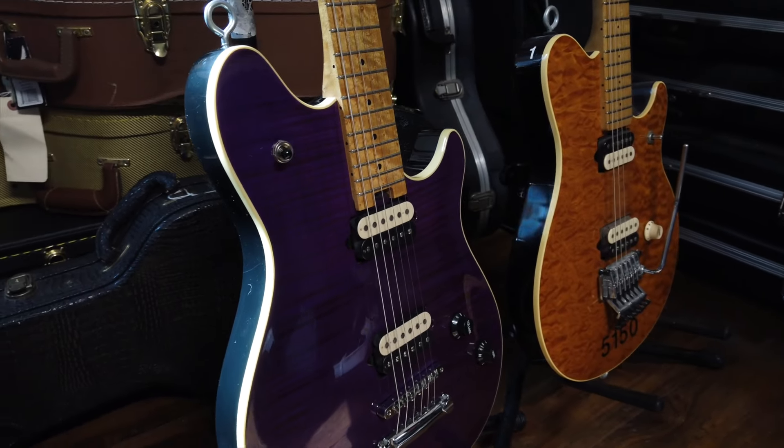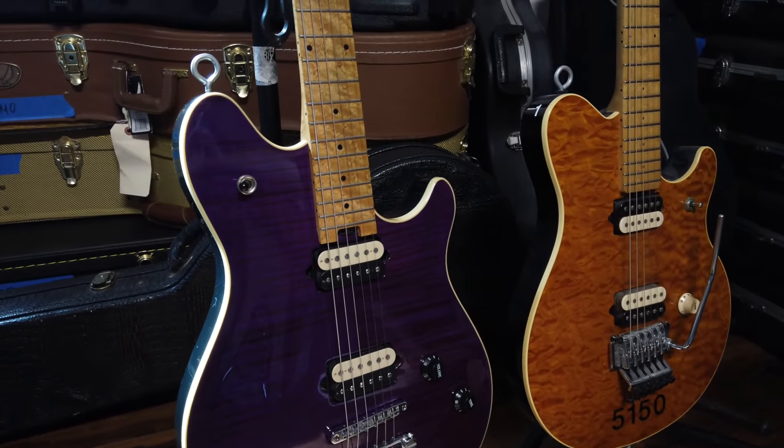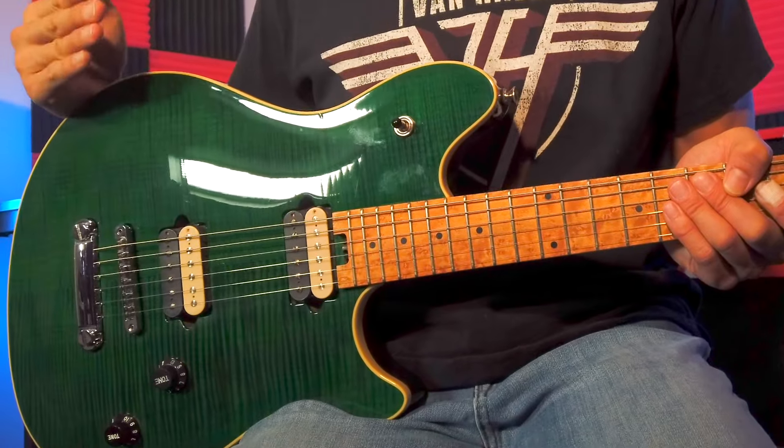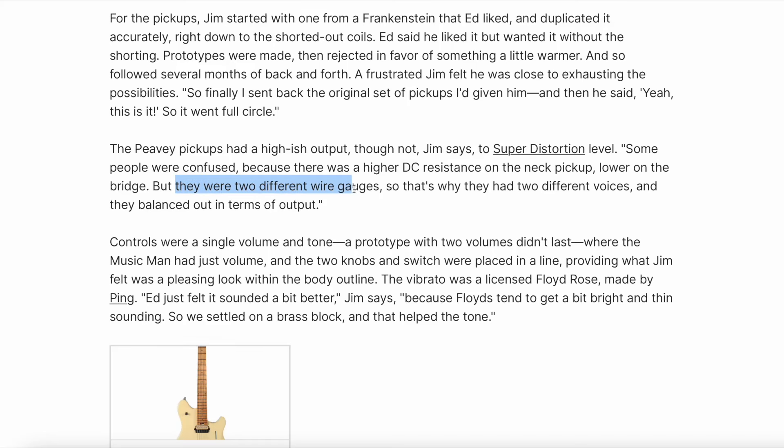The decision was made to keep the basswood body but add a contoured maple top to set it apart from the flat body of the Music Man guitars. The pickups were another trial and error situation, starting with Jim recreating a set of Frankenstein pickups which Ed initially didn't like. But after several prototypes and reworks, a frustrated DeCola reportedly just sent the original set back to Ed, who said, 'Yeah, that's it.' Interestingly, the neck pickup is actually hotter than the bridge pickup because, according to DeCola in an article on Reverb.com, they were two different wire gauges giving them two different voices, but they balanced out in terms of output.